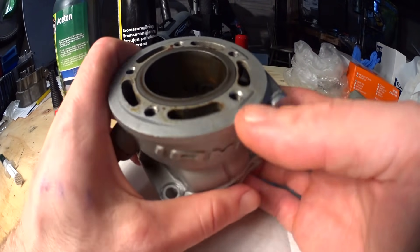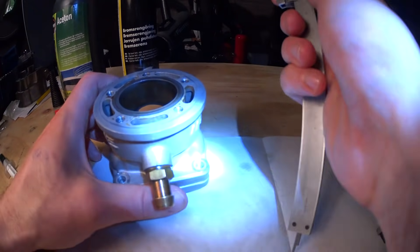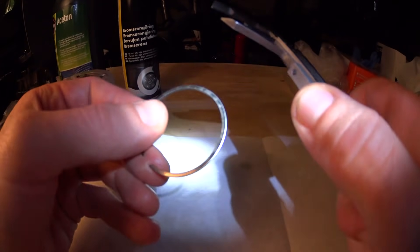Here's a good way for marking ports when raising them — making them higher. First you take a piston ring and measure the thickness of that piston ring. This one is one millimeter.